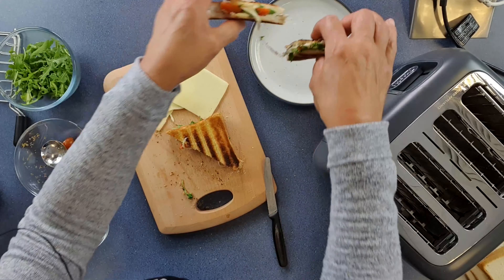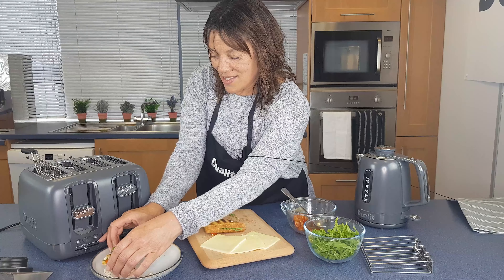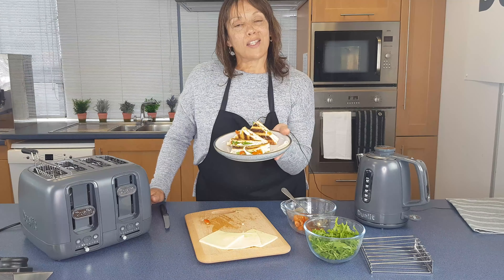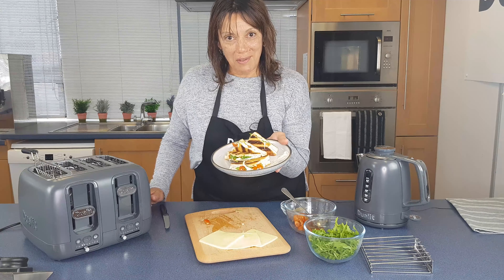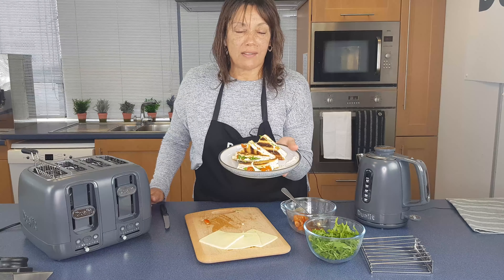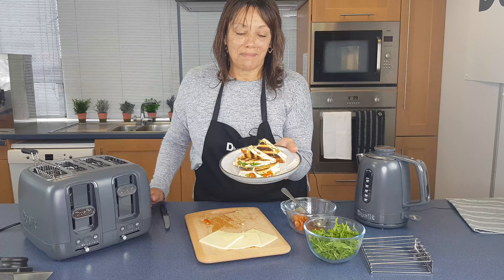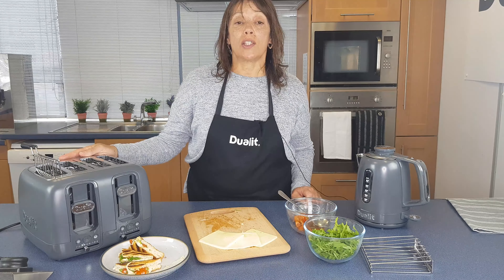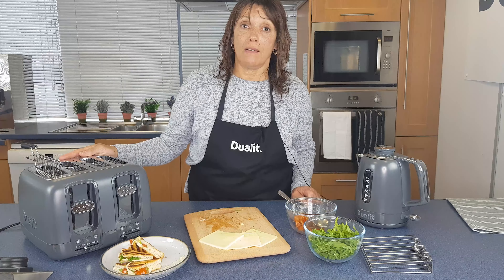This could get messy. And there we have the cheese, tomato and rocket toastie made in the Dualit Domus toaster. It doesn't get any better than that, trust me. Guys, remember to check how it looks on the worktop — please make sure you don't use it under a cupboard and do unplug it after every use.